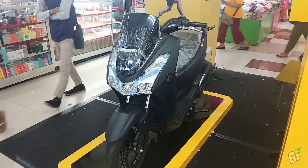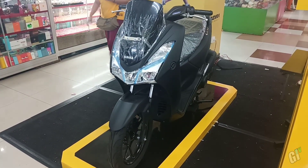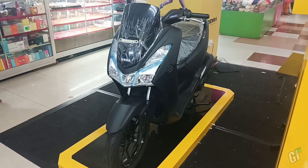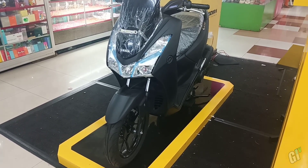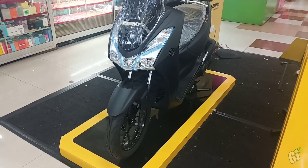Yo, selamat datang di galerinya seputar otomotif. Di depan saya ini ada motor Yamaha Lexi standar. Warnanya di sini hitam doff, cukup keren memang. Untuk harganya sendiri dibanderol dengan harga sekitar 20 juta on the road.